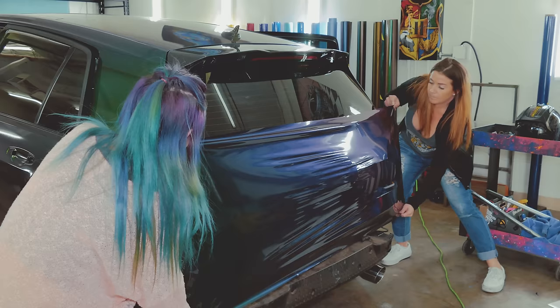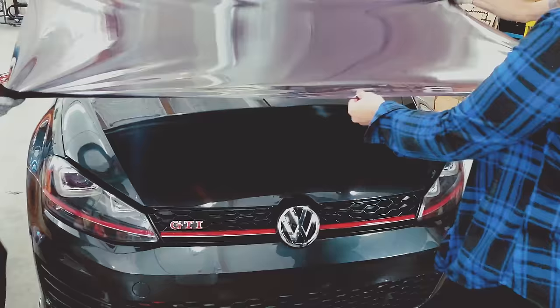Nobody likes Hufflepuff. I know, but according to online I'm a Hufflepuff. So aside from the Harry Potter, what are we wrapping today? Right now we have a GTI — we are wrapping it in the Avery Gloss Urban Jungle.